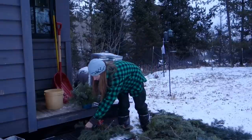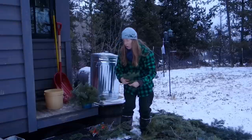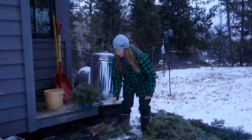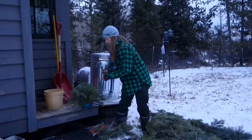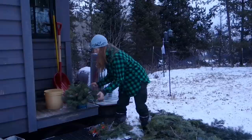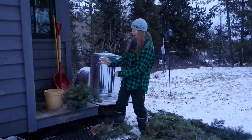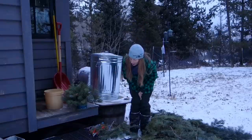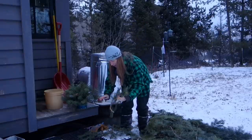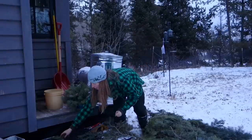You can see this is starting to get kind of filled in here. I'm trying to work a little quickly because it's getting dark. It is helpful as you go to keep turning the pot or bowl or basket or whatever you're arranging in, to make sure you don't end up with it really big and bushy on one side and little and skinny on the other. Spinning it and looking at it as you work can help with that.